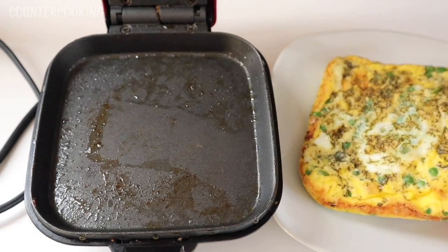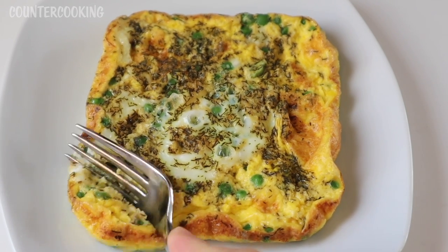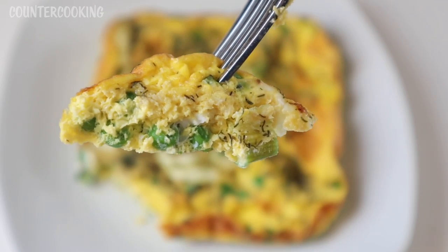It comes out really nicely. This looks delicious and obviously if you like cheese you could put cheese on it or in it — I'm not the biggest cheese fan. You could also add salt and pepper; I haven't added anything other than the dill. And that's what it looks like. Really good.